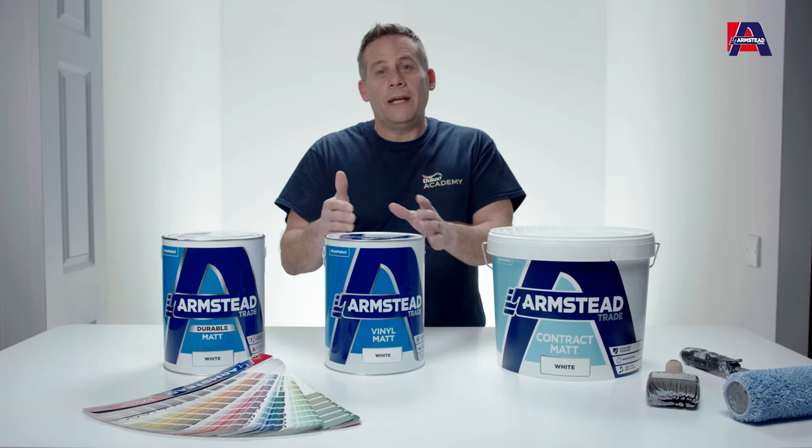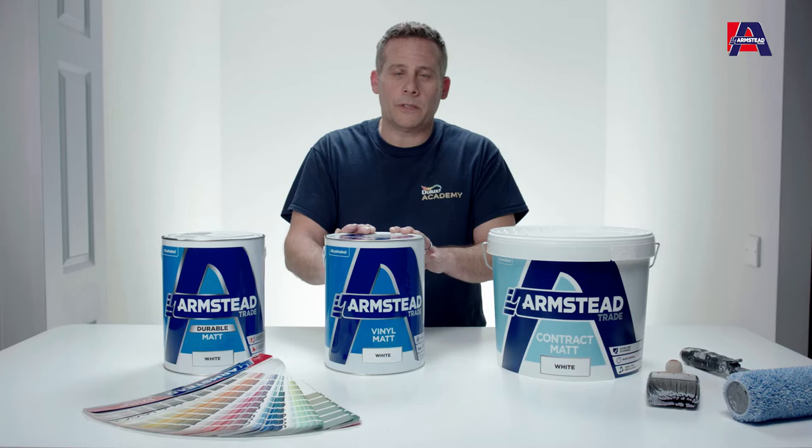It is available in a few hundred colors, so you've got a lot to choose from, but not as much as you might have when it comes to increasing your durability and color offering for your customers — for that we have vinyl mat.